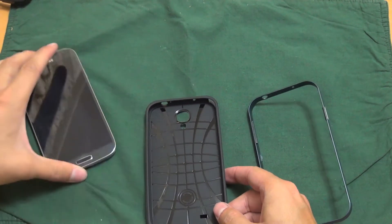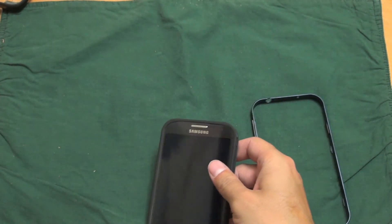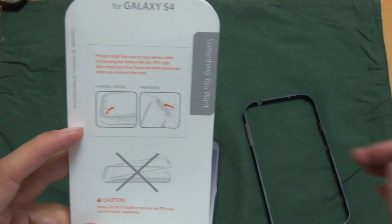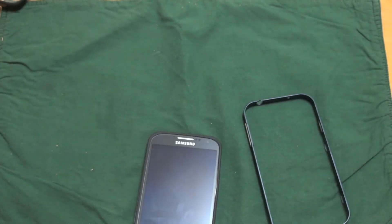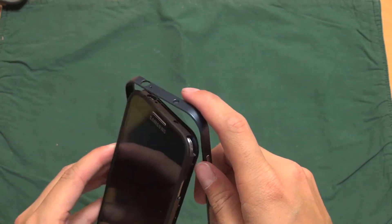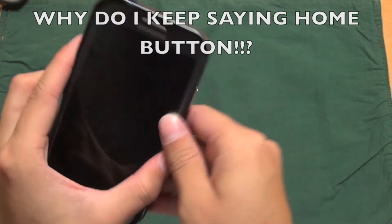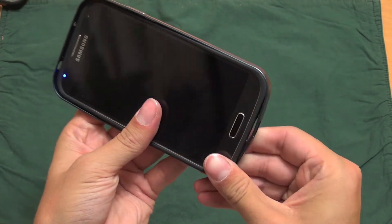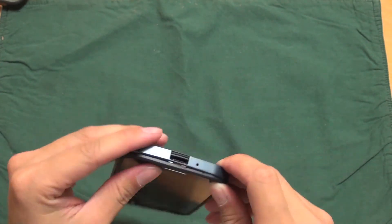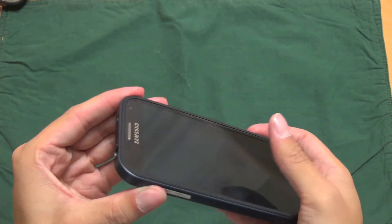Basically, you just want to clean your phone — just kind of wipe it off — and pop it into the plastic. It actually comes with instructions on how to install it if you don't know how. You want to align your home button and your volume rocker, and then just slide it on around. It pops right into place — pretty simple, pretty straightforward.